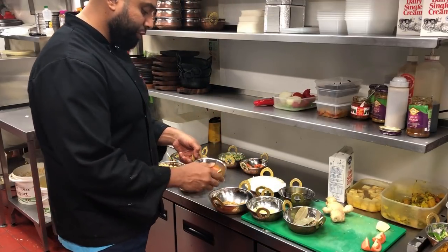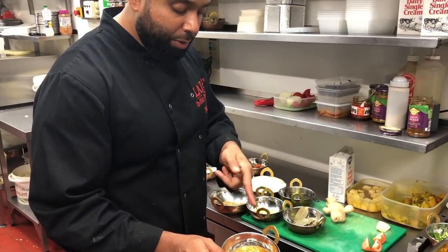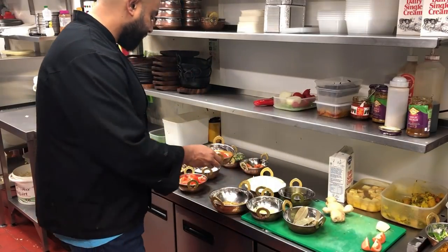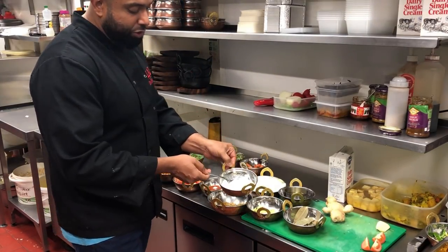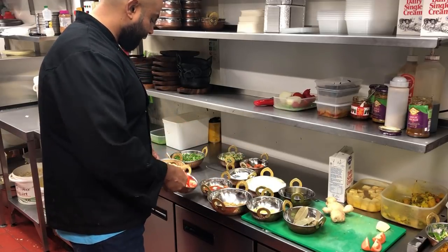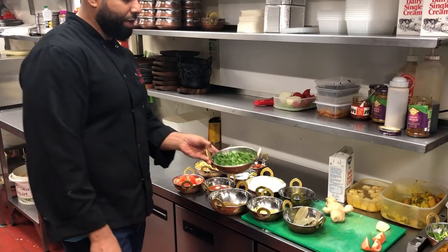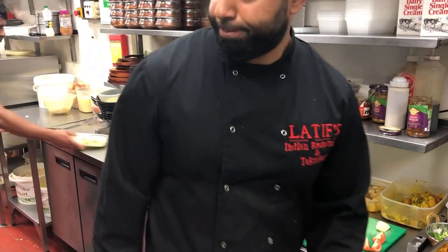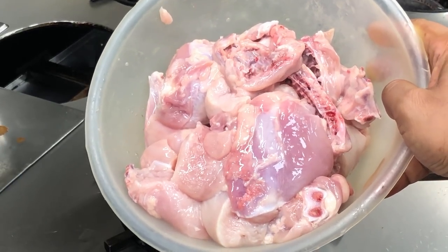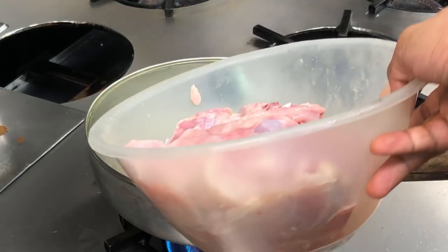I'm going to use two teaspoons of my tomato puree. If you follow my channel, have a look at how I make it — it's very flavorsome and it improves the dish. I'll also use about two tablespoons of yogurt, two tomatoes, one and a half cans of chickpea, and some coriander to garnish. This is basically the one chicken that's going to be added into the curry — one bowl of chicken.